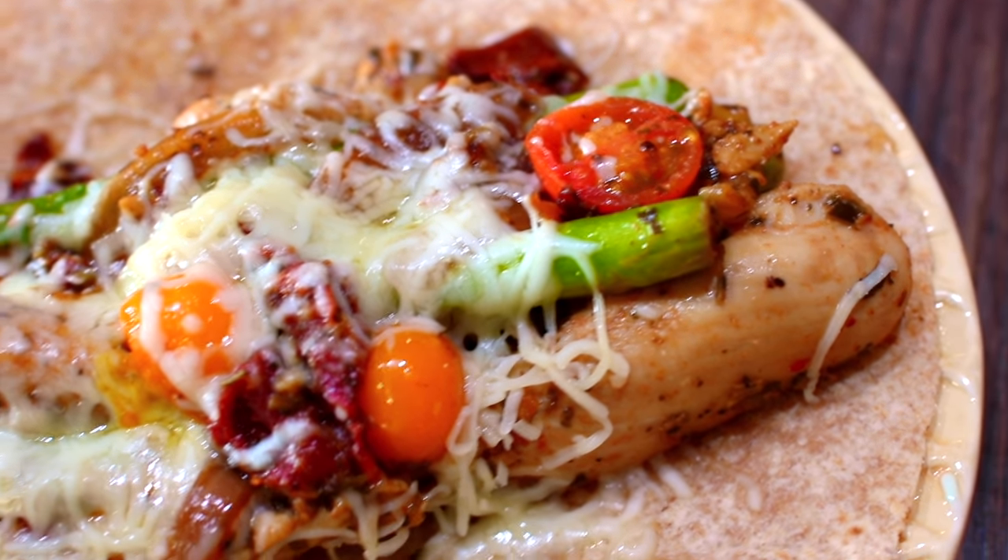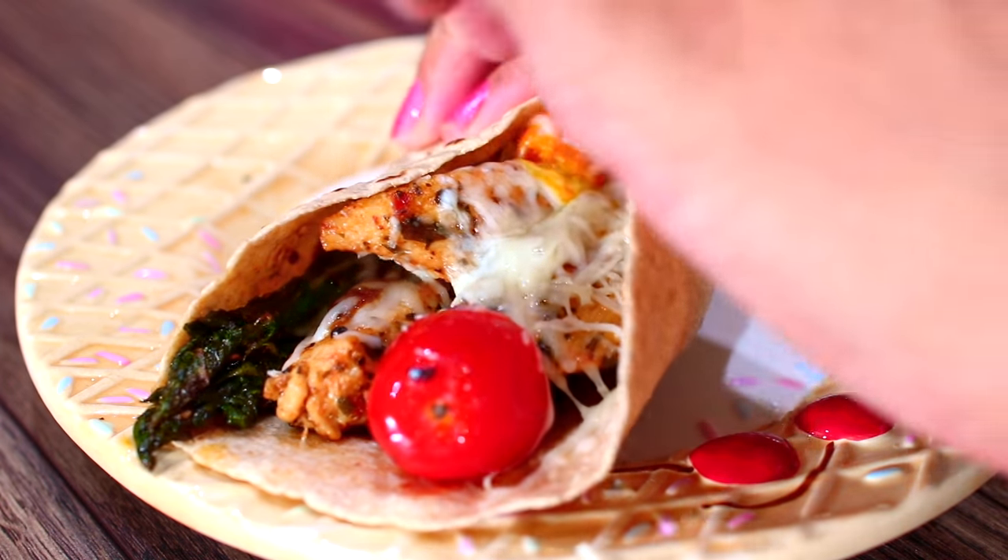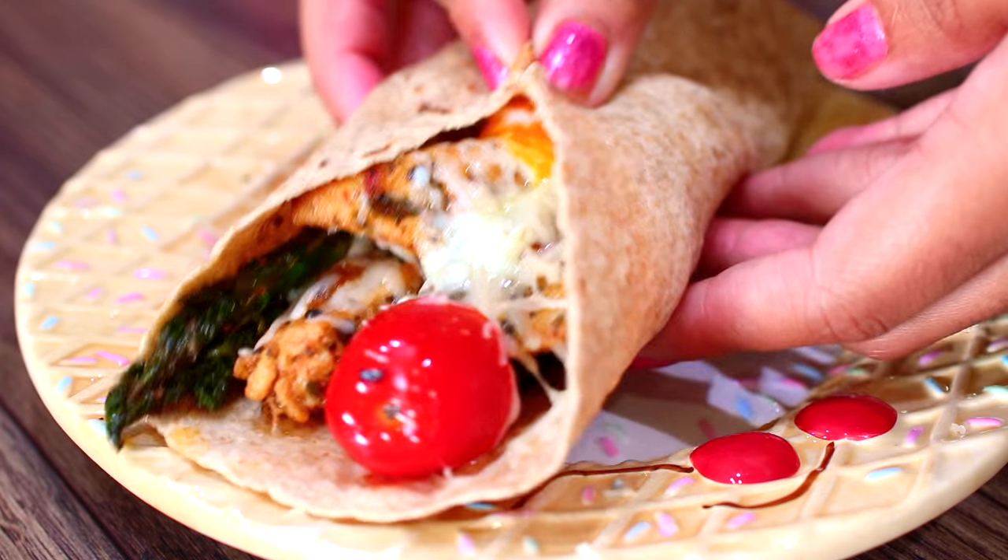You can also meal prep this recipe and keep it in the fridge for up to a week — you'll have a great healthy and delicious lunch or dinner ready to go. I hope you guys enjoyed spending time with me today. If you try out this recipe, don't forget to tag me in a photo on Instagram. Also, if you haven't subscribed to my channel yet, please make sure you do because I have a lot more delicious recipes to come. Bye!